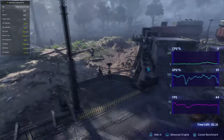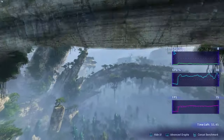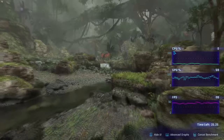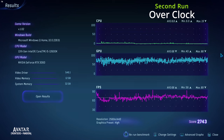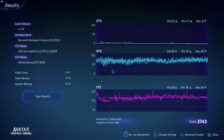Moving over to the Avatar in-game benchmark — in-game I couldn't see any noticeable difference, so I turned to the benchmark. At the end of the first run we see a score of 2,663, an average of 67 FPS, a max of 93, and a minimum of 18 FPS. On the second run, the frame time graph on the GPU is much smoother, and the minimums have increased drastically — a minimum of 58 versus 15 previously.